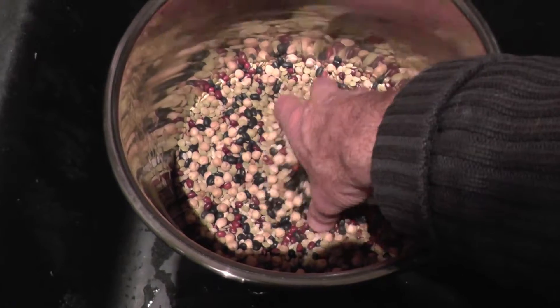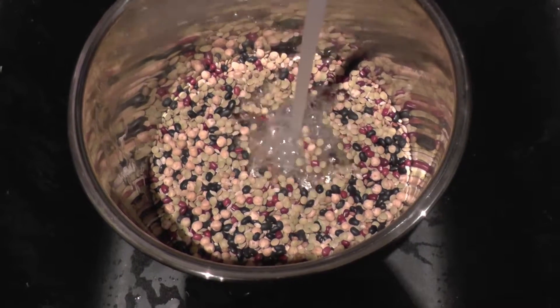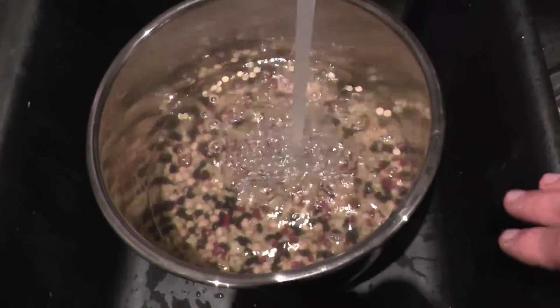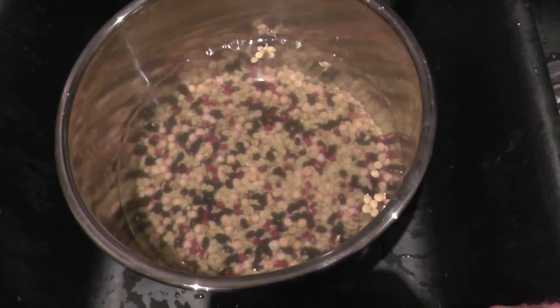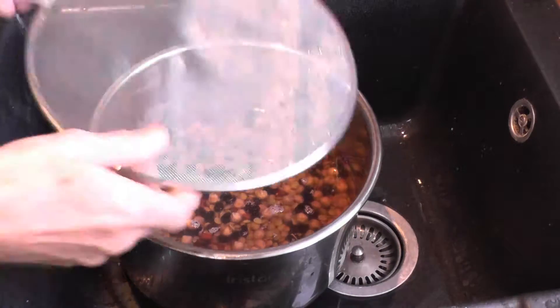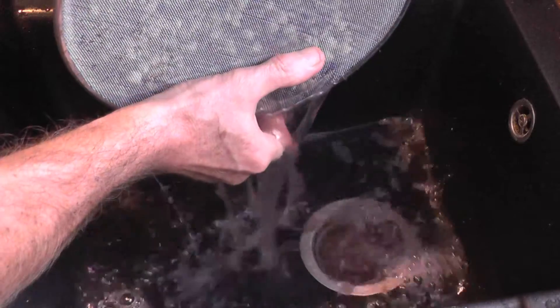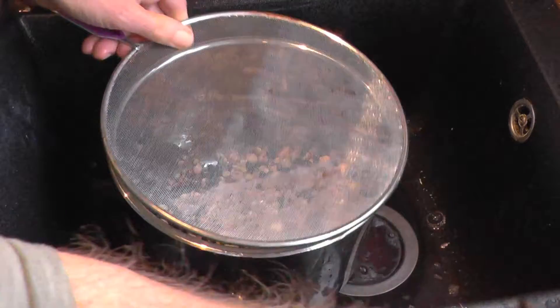The dried beans are placed in a pot and then water is added. These can be soaked overnight. The beans have now been soaked overnight and these need to be thoroughly strained, preferably several times, and then the dried beans are added.